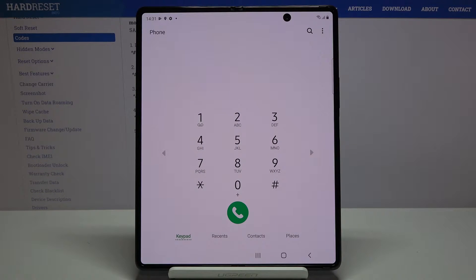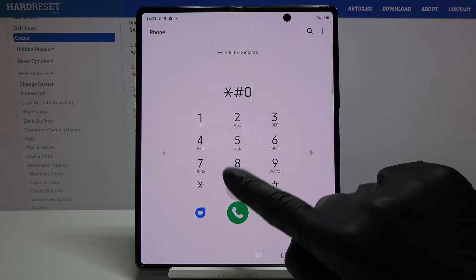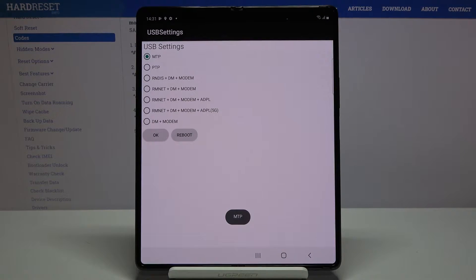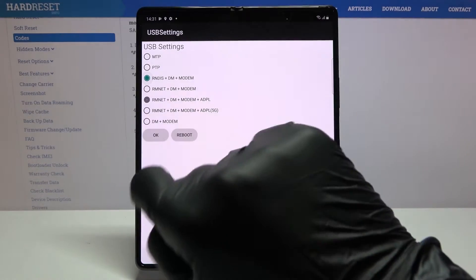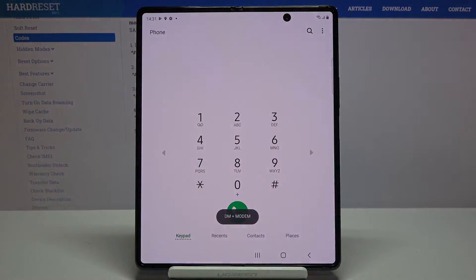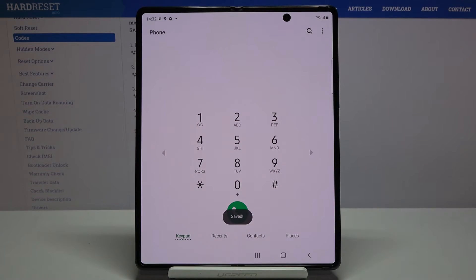Another code you can use is *#0808#, which will allow you to reach USB settings. Here you can smoothly change USB settings by tapping on a particular option — just mark it and then tap OK. That would be all for the second code; it's quite simple.